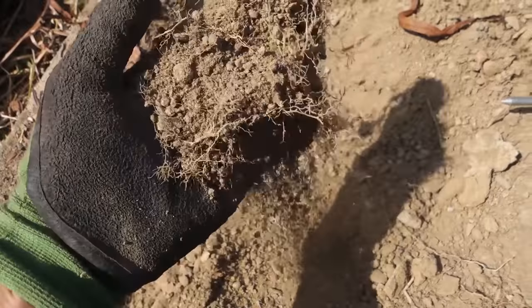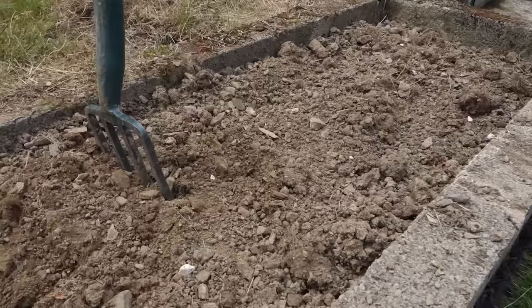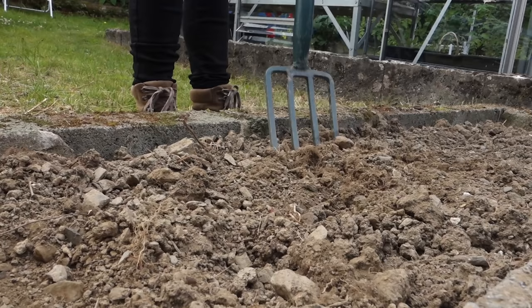Do you have soil in your garden or in any planters that looks like this? Dry, dusty, practically lifeless. Dry soil, especially if it's low in organic matter, will not produce good crops. It can be lacking in life, in nutrients and moisture, and really needs to be fixed before you plant anything in it.